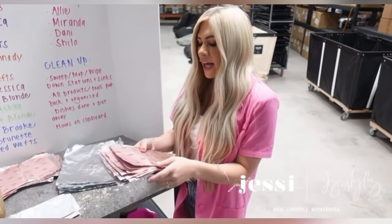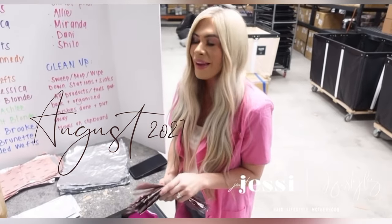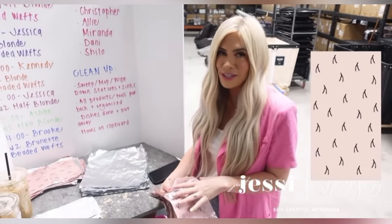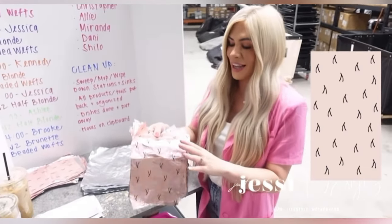Hi you guys, welcome back to my channel. So today's video I'm really excited about because we have a very exciting product launching tomorrow over at JZ Styles. I teased these on my channel a while ago — I wanted to give you guys a little sneak peek of something that's coming. So we have a lot of new and exciting products launching at JZ soon. There are many more things, but first I wanted to talk about these because I'm super excited.